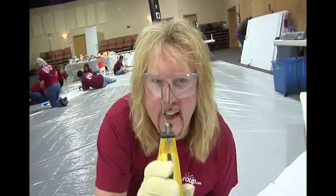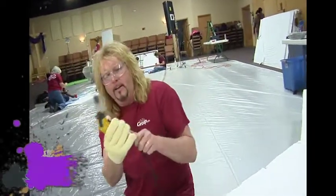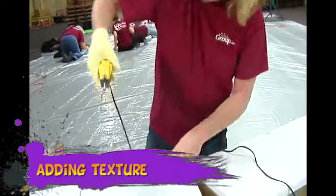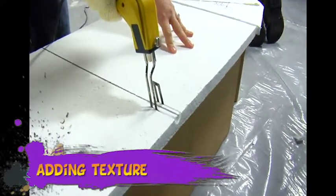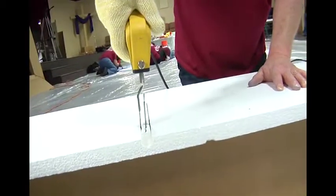Look at this — we got the hot knife again, the u-blade. What we're going to do is add a little bit of texture to our ledge. We got one inch foam, and what I'm doing is going down about a half inch, three quarters, a quarter — it doesn't have to be absolutely perfect.